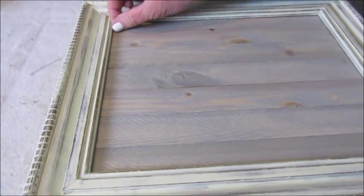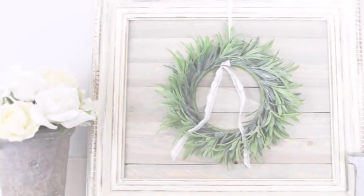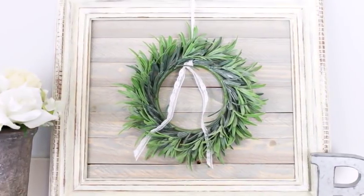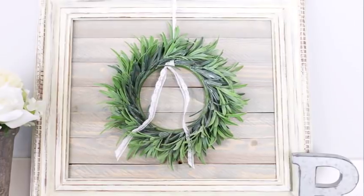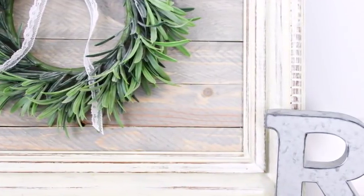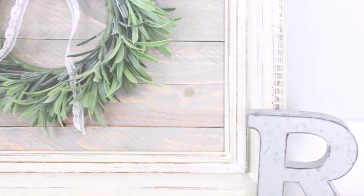And this is how the finished project turned out. I am completely in love with this project. I think it turned out fabulous and I can think of so many different places to use it around my house. I think it is the perfect way to upcycle a frame from the thrift store.